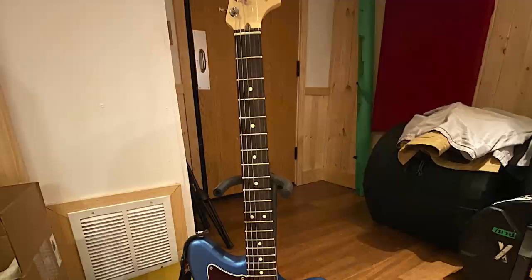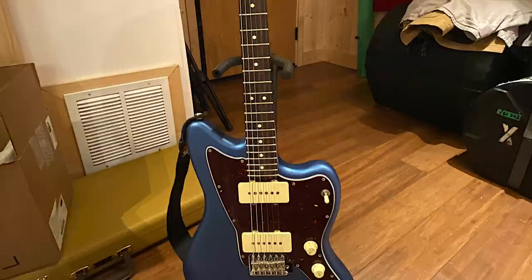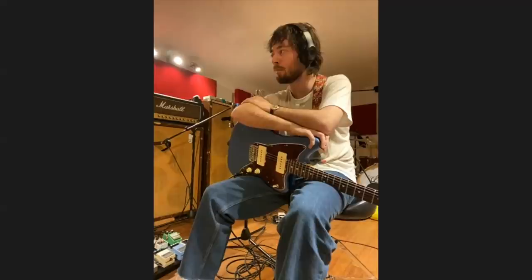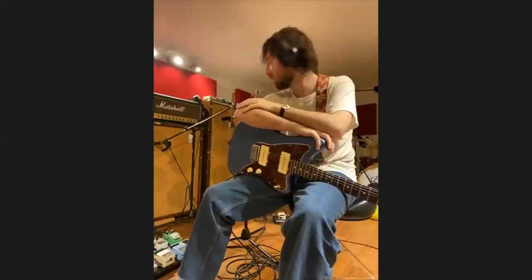I believe the last time we talked, I had a cheapo Jazzmaster and I phased it out. I tried other guitars — I got a 50s Classic Series Stratocaster, which I liked, but it was so small that it looked like I was playing a toy. So I needed to get a bigger boy in the mix. I got this Jazzmaster just before we started the record, and yeah, I really like it. Right now it's stock, and that's mostly because I've not had it very long.